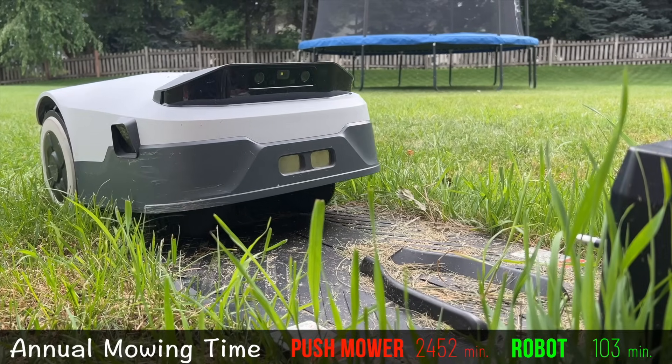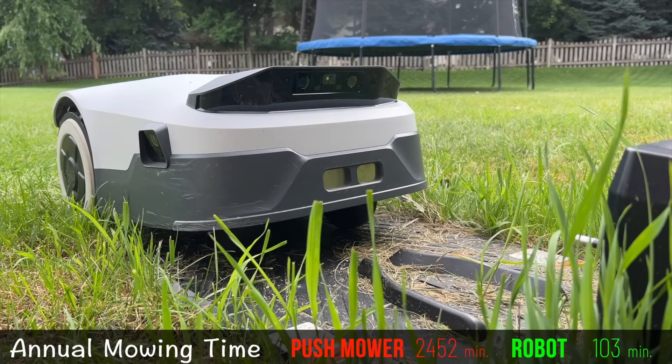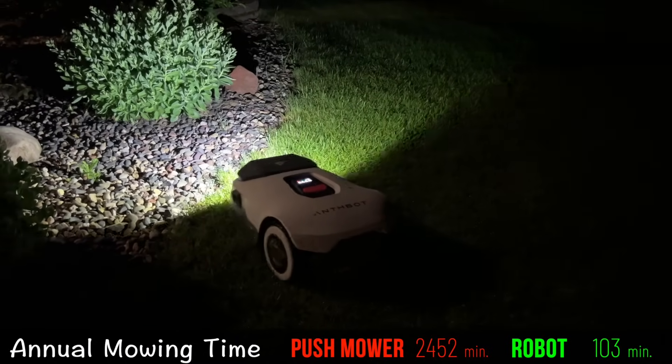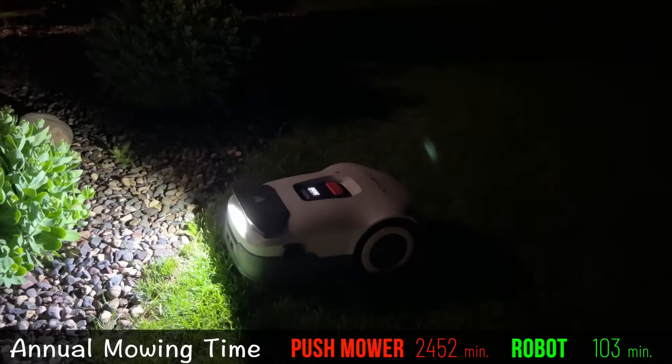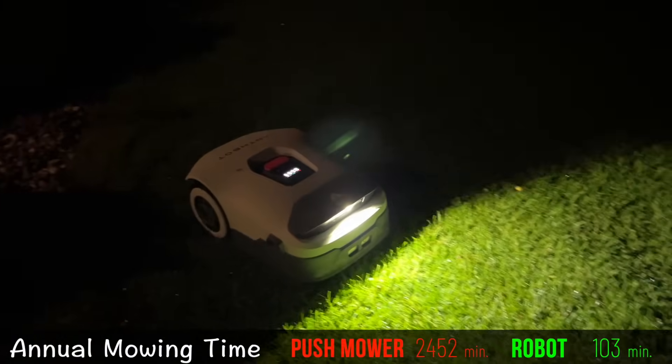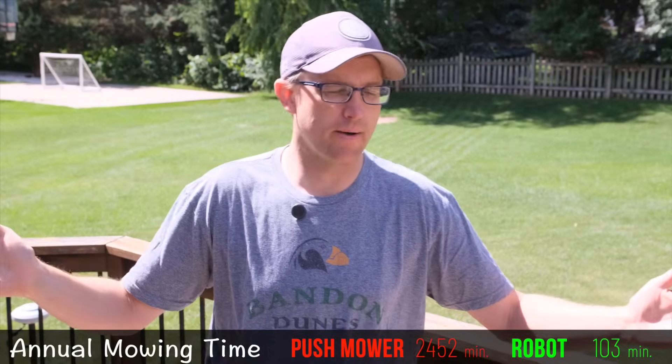Once the robot mower gets started, it runs itself. The Genie drives itself back to its base station when it needs to charge and when it's finished. You can run it at night or when you're not home, so you're never going to be wasting the two nice days we have each year mowing your lawn. In a perfect world, that would be all I'd have to do with the robot mower, ever.